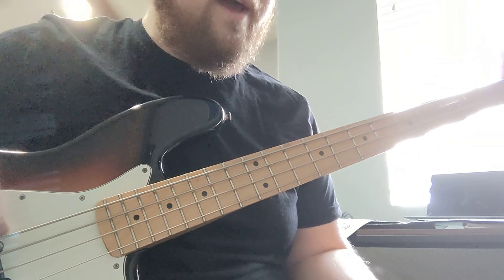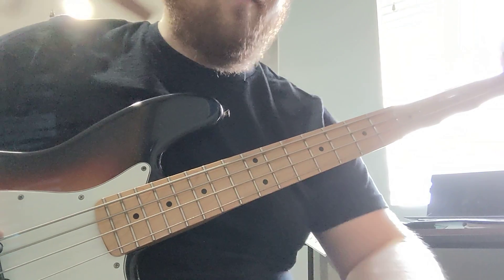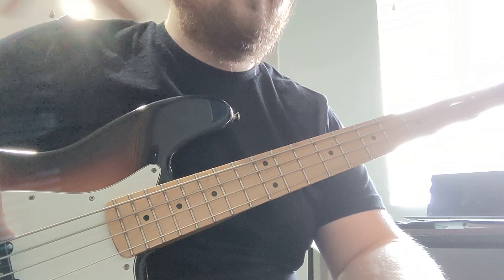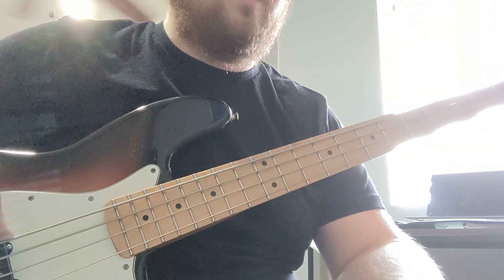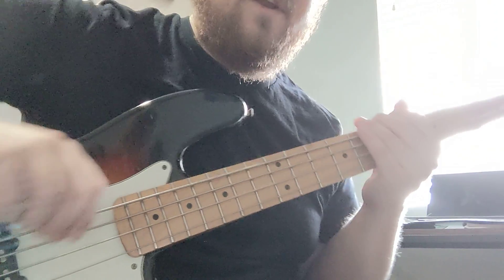And that's mostly it. You don't play at the beginning when you come back from the bridge — it's just piano and drums and vocals. So you come back in at the verse. That should be good. Let me know if you need anything else.